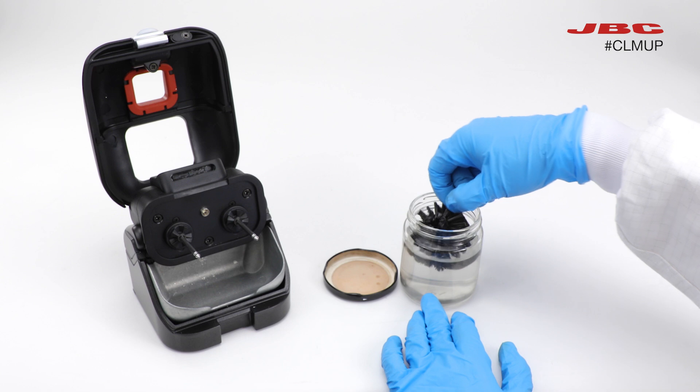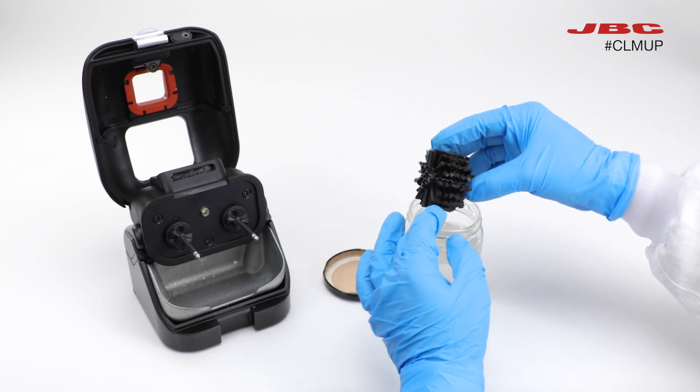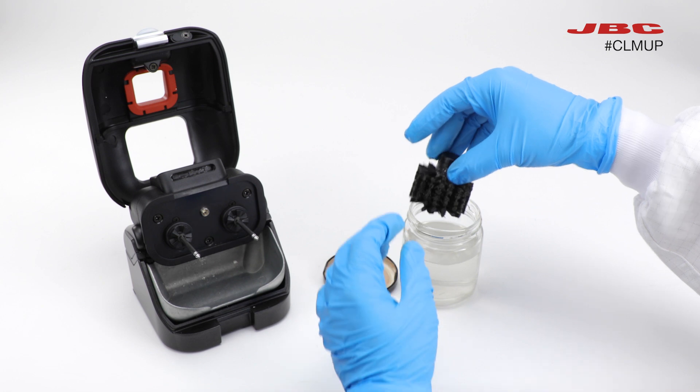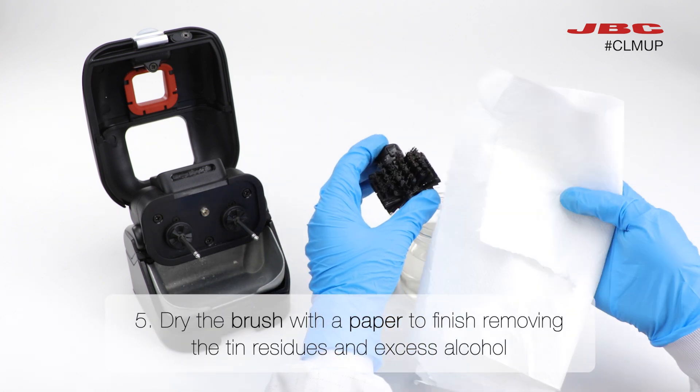Remove the brush from the container. Dry the brush with a paper towel to finish removing residues and excess alcohol.